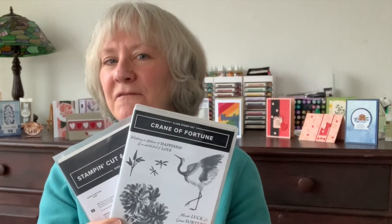Hi fellow crafters! In today's Case the Caddy video I'm going to feature the Crane of Fortune bundle, which is found in the new January to June mini catalog. I'm going to show you how to take one of the catalog samples and add your own little twist, and on the card that we're going to case there's a really unique sun element that I'm going to show you how to make. Shall we get started?